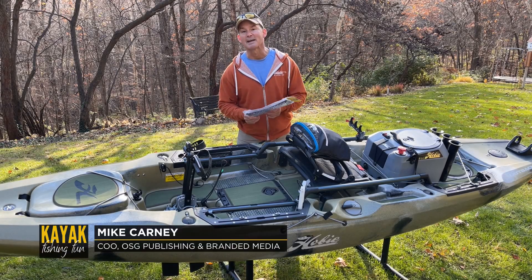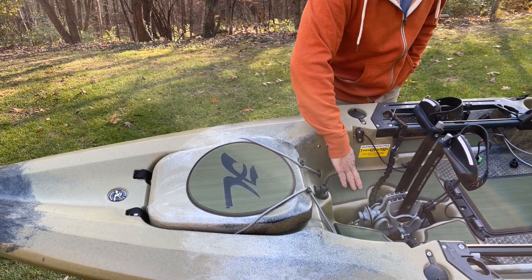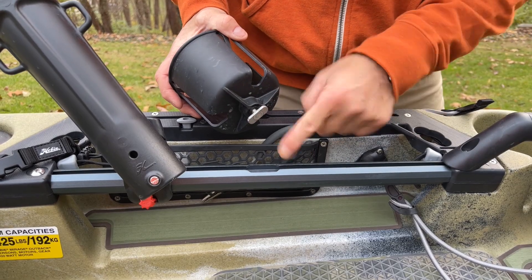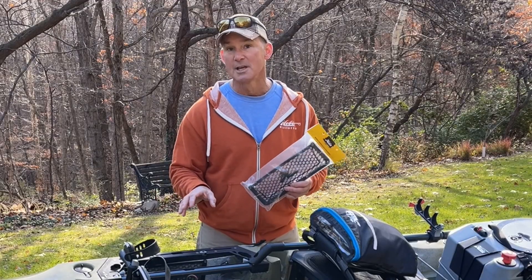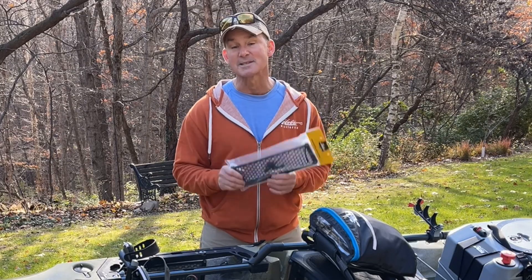Hey folks, Mike Carney with Kayak Fishing Fun. Everyone knows that Hobie makes some of the best fishing kayaks in the industry, but you may not know just how extensive their lineup of excellent accessories are — not just for Hobie boats, but all sorts of kayaks. We want to cover our top 12 Hobie accessories.